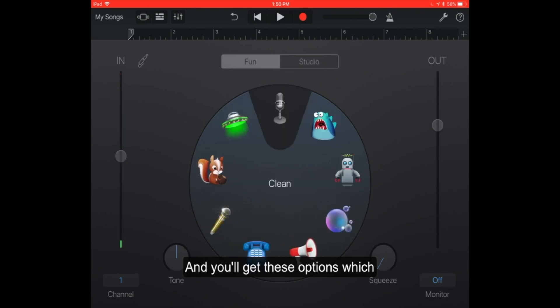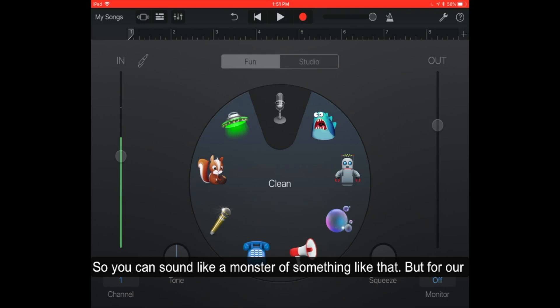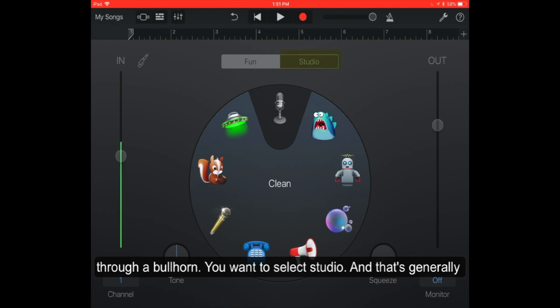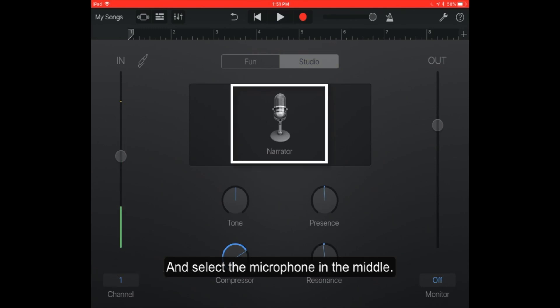You'll get these options — microphone — and then there are icons where you can put a plugin on your sound so it'll have a certain effect, like sounding like a monster. But for our purposes, we want clean audio. We don't want to sound like a chipmunk, or like we're on the telephone, or yelling through a bullhorn. We want to select studio, which is generally what you're going to be using for this particular recording. Select the microphone in the middle.